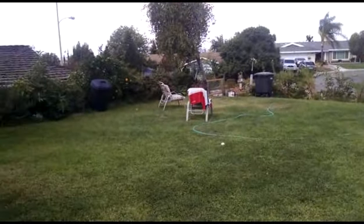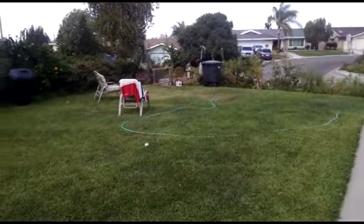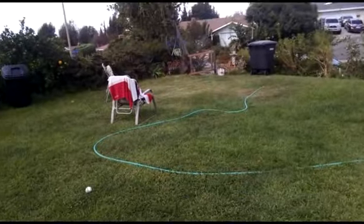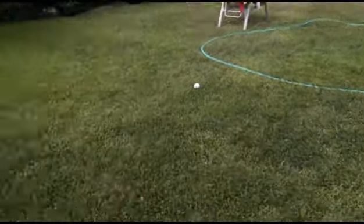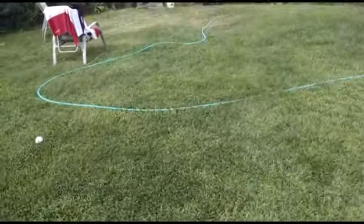If you look out over this lawn, you can actually see some of the older parts that have just grass and no clover — those are kind of yellowish. Here, where clover is mixed in, it's green, and this grass is also doing better.